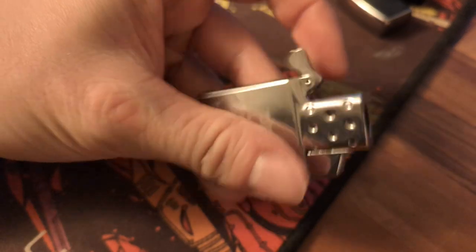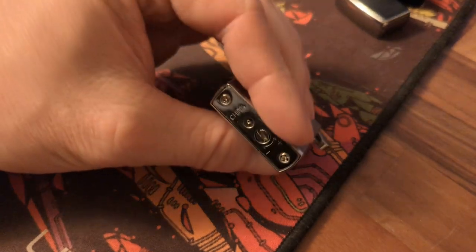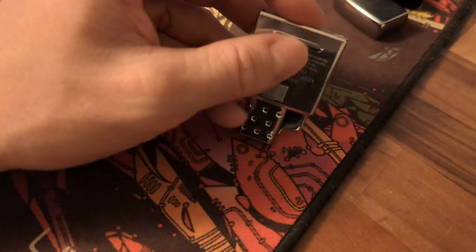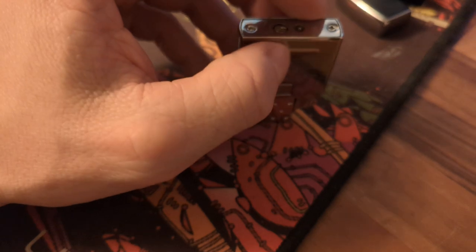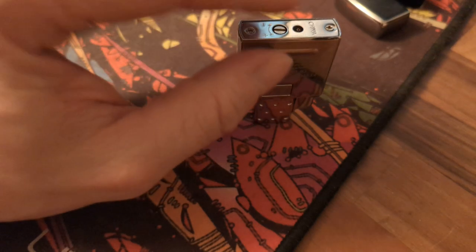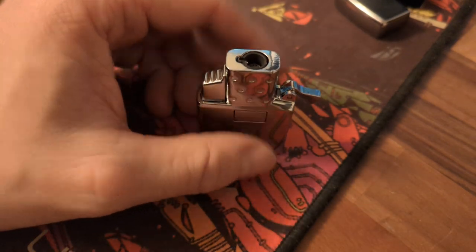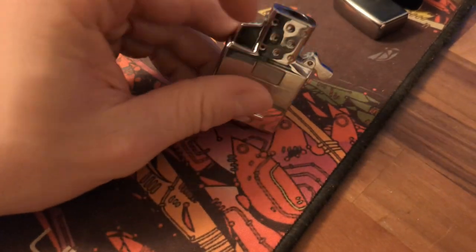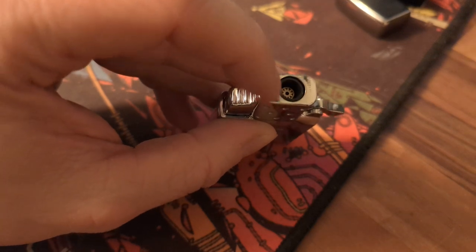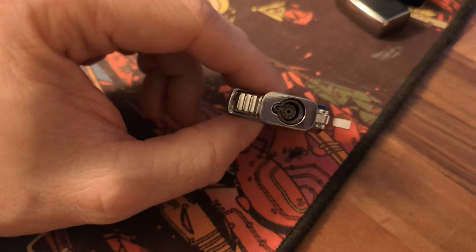If it still doesn't light after this, it's probably because there's air in the lighter. This isn't specific to this insert — any button lighter has the same problem. The gas inside is liquid, and air sits at the top. In this lighter, when you push the button, the air gets pushed out first instead of gas. A dual-exhaust design would equalize the pressure and push air out, but this is a single exhaust, so it doesn't work that way.